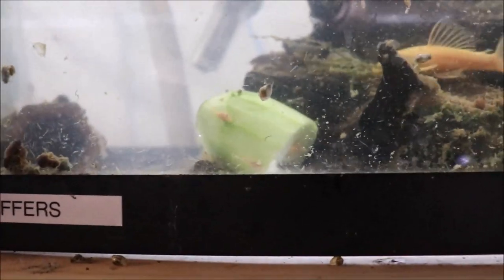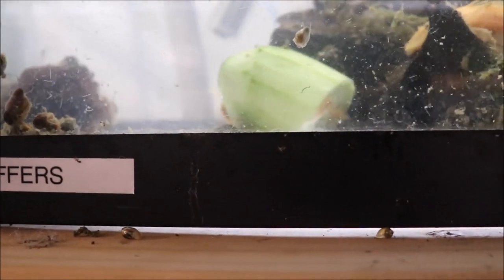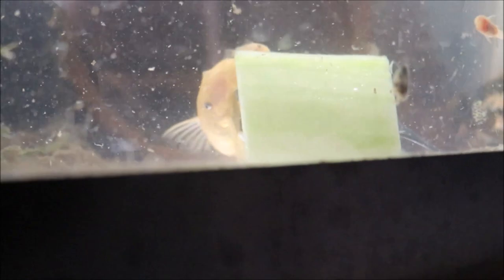Let's talk about feeding — I'm going to drop some cucumber in there and see what happens. I dropped cucumber in the tank and within a minute the babies started devouring it. We've got a mama on one piece and a baby on the other side. All I do is buy a cucumber, peel it, put it on a fork, and drop it in the tank. I don't blanch it — I wash it first after I peel it, which is kind of silly but force of habit.